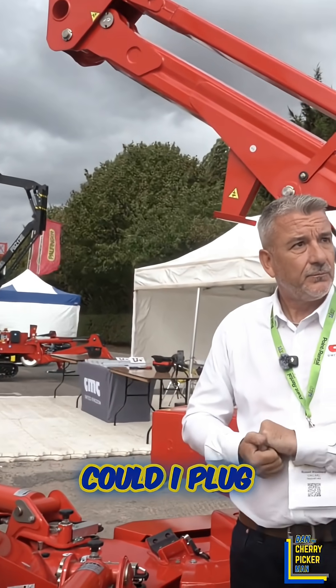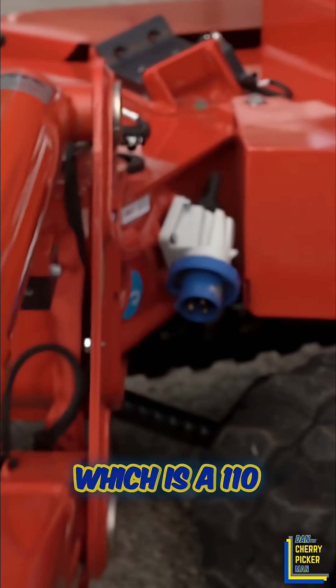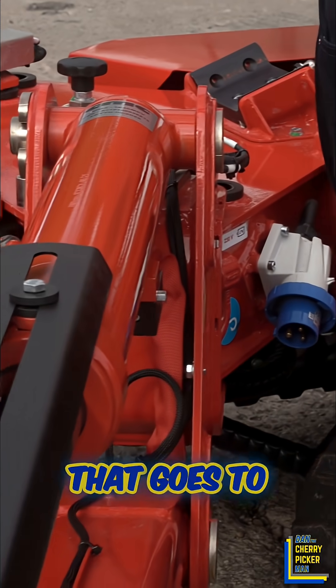Does it have an electric cable running through the boom — could I plug it in from the ground and run my grinder? Yes, there's an electric motor, and there's a yellow one on the other side which is a 110-volt cable that goes through to the top, up to the cage.